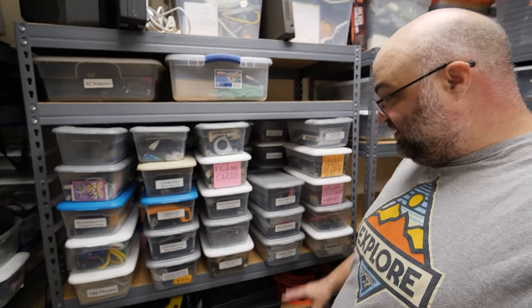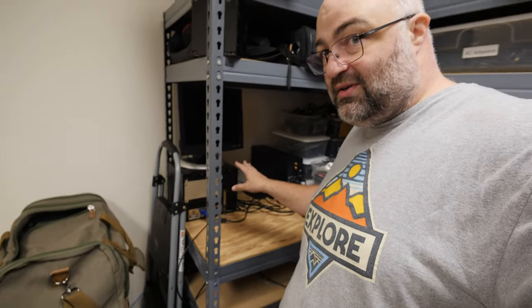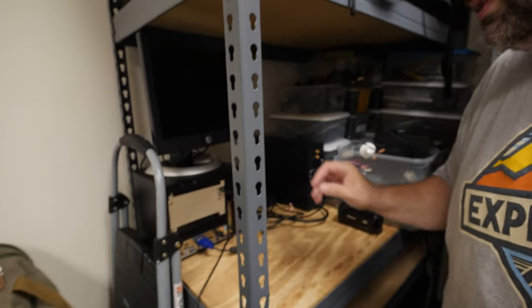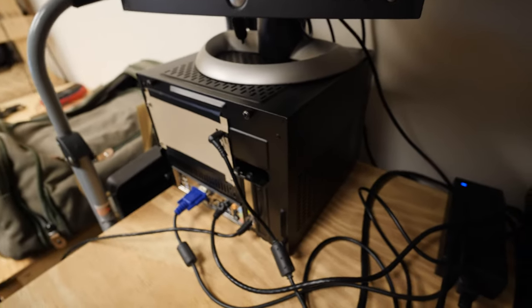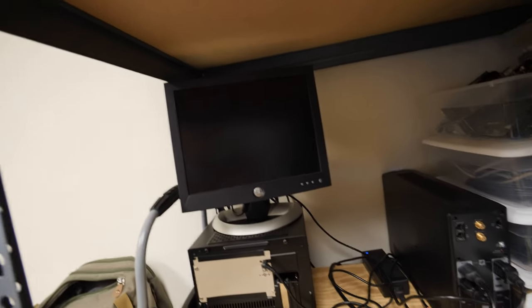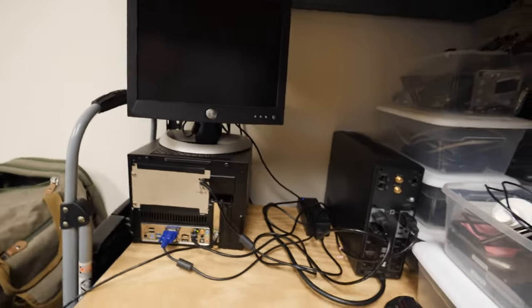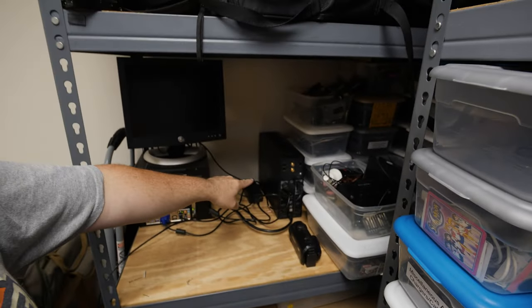This is all storage over here, and my old server. Some of you saw it teased — this is a Cooler Master Elite 110 case. It's powered by a 12-volt adapter, has three 3-terabyte hard drives, and runs Linux — specifically Crux Linux. I just put a fresh version 3.7 on there; I used to run a much older version. We've also got a battery backup.